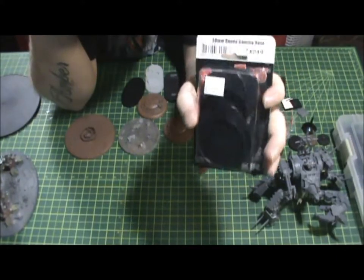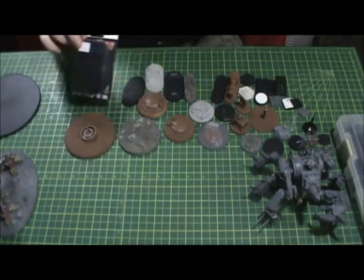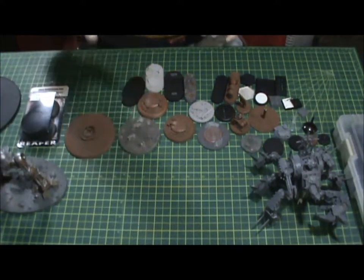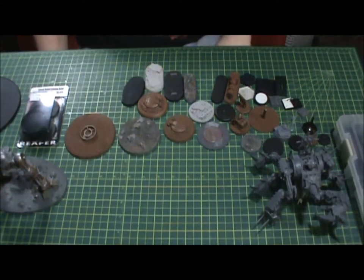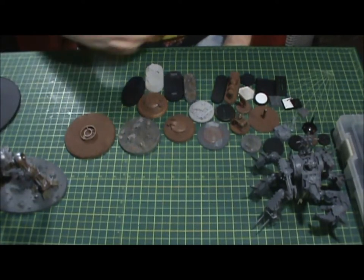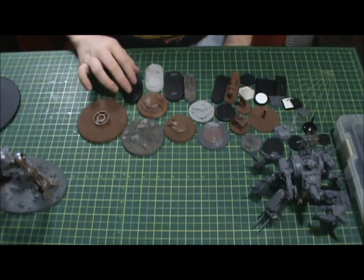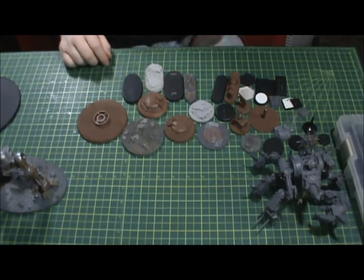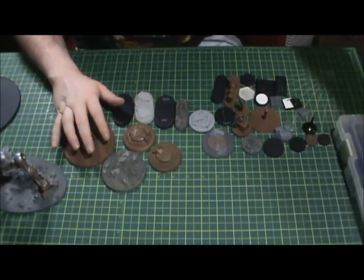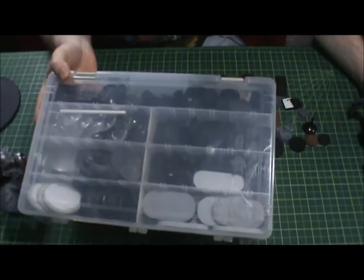Reaper Mini is the way to go if you're a Game Master or Dungeon Master. WizKids is making D&D miniatures now too, but that's another video. I want to do a video on Dungeons and Dragons because I've played it all my life — but that's for another time. Also, if you're going to get a lot of bases, you're going to need storage.